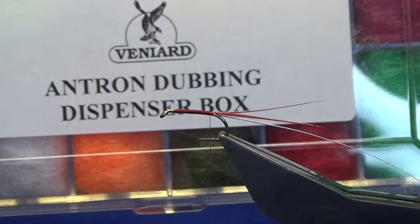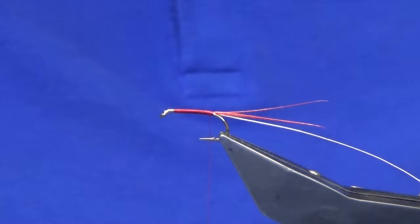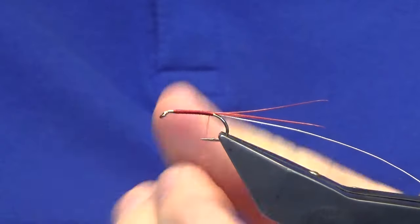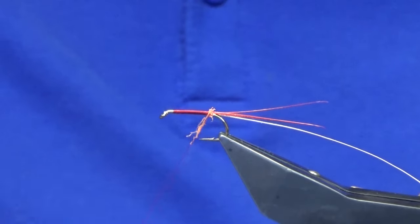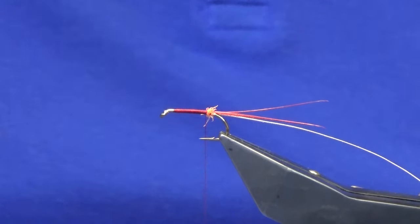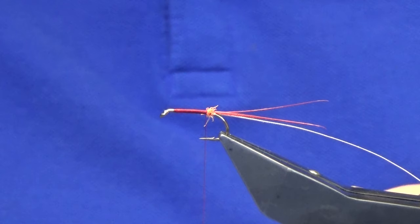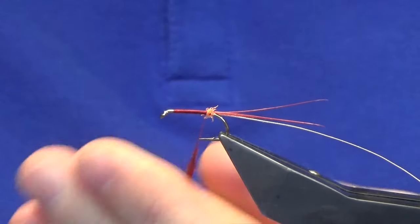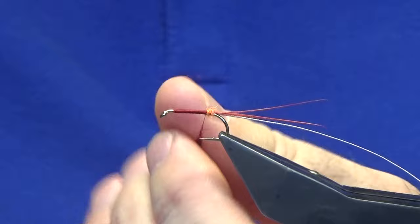This is the antron dubbing box - we're going to use this nice bright orange. You only literally need the smallest amount of this stuff; you think there's really nothing on your finger and thumb until you actually dub it on. Just give it a wee bit of a highlight at the back. Then for the main body, just the SLAF and fairy claret. If you're new to fly dressing, just finger and thumb and take it one way - don't go back and forward, always the same direction. Once you get it started you can always tighten up.